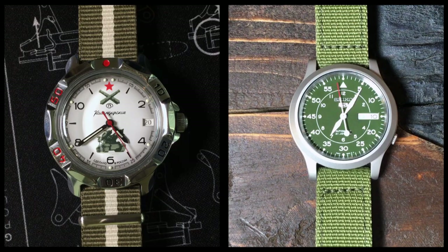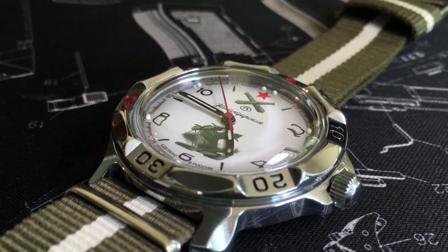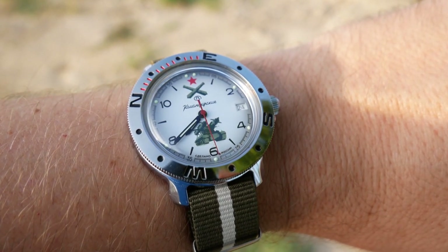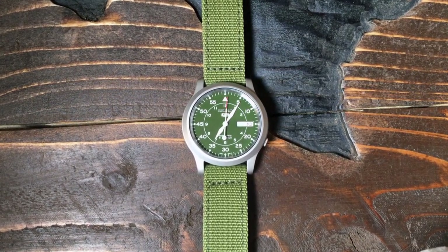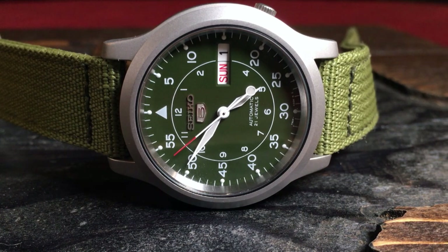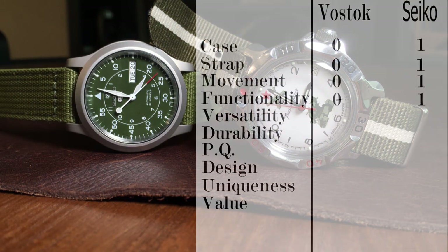On to functionality and usability — basically, how well does the watch work for the purpose it was designed for. In this case, we have two field watches, known for their ease of use and readability. The Komandirsky does not disappoint in this regard, and in some ways has the advantage of being slightly bigger, thus making the dial a little less crowded and possibly easier to read. Its overall design is simple and straightforward. But while the Seiko's dial is a little more crowded, it's also set up like a mini-flieger, which I find much easier to utilize — not to mention you have both day and date complications. Thus, I have to give Seiko another win.